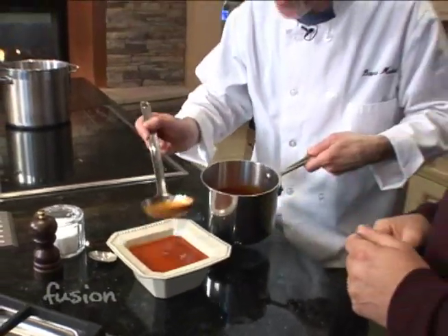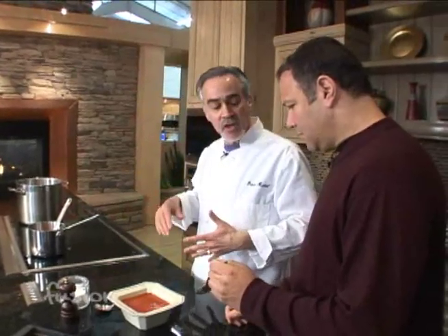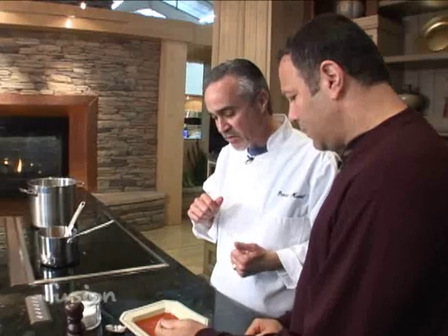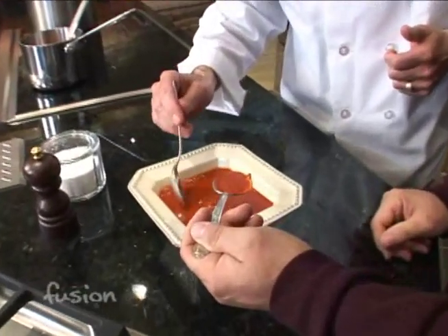Finishing touches. What we did: we finished off the last five minutes of cooking, let it cool a little bit, and we blended it to puree it really nicely, then strained it to get rid of the skin. It does have some thickness to it, and if you want a little bit more, you can just cook it down a little bit more.